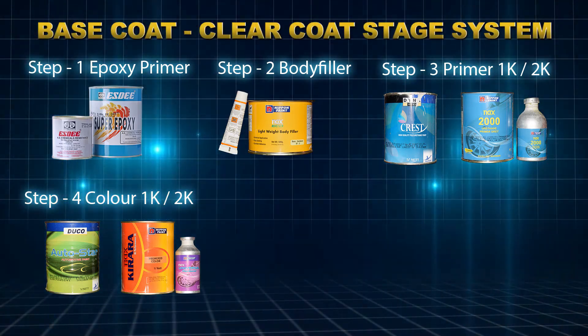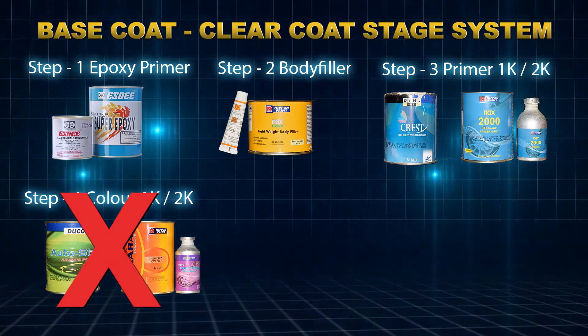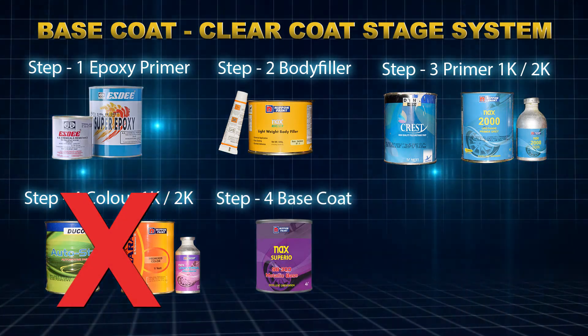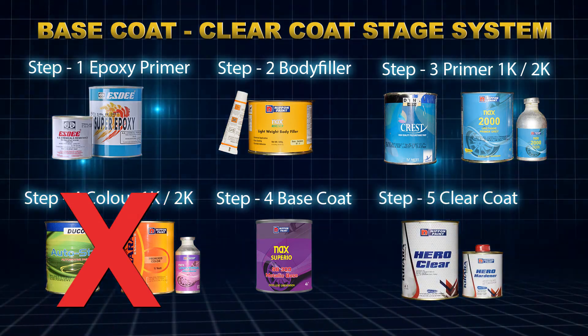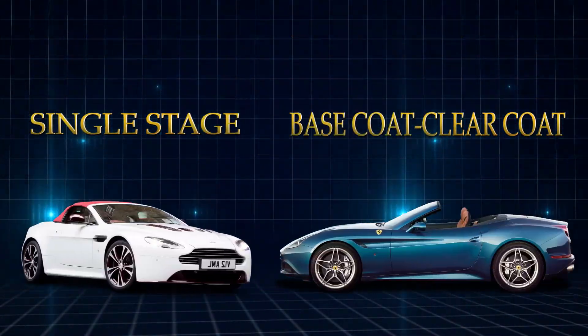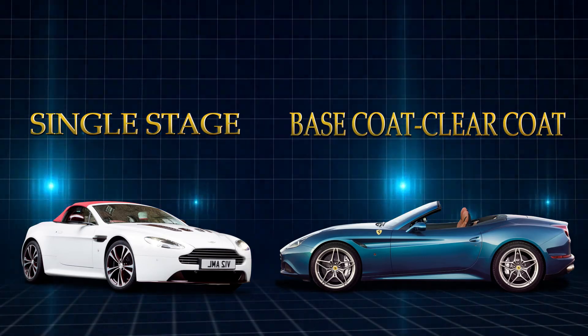If you go with the base coat clear coat system, you complete one extra step: in Step 4, spray the base color, and then in the last step, spray clear coat over the base coat to get gloss, depth, hardness, and UV protection. That's the concept of single stage versus base coat clear coat system.